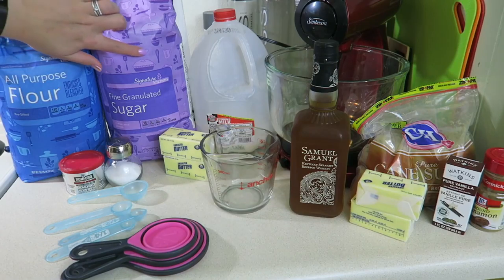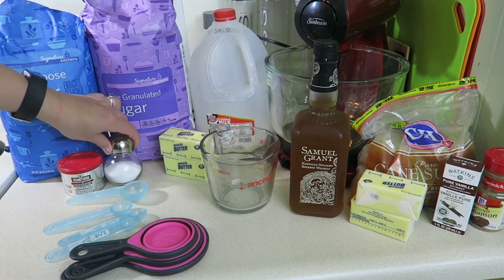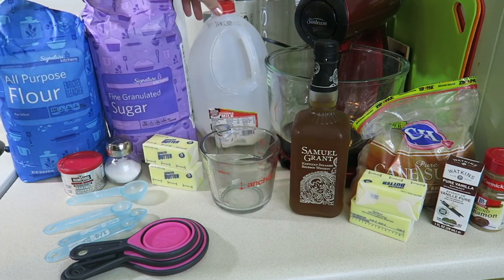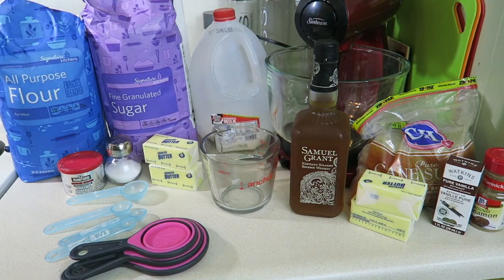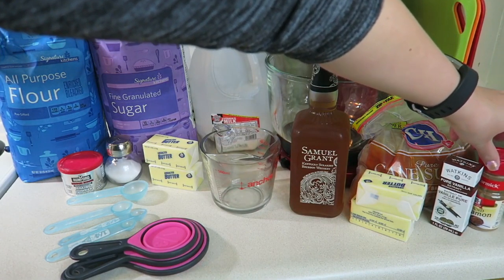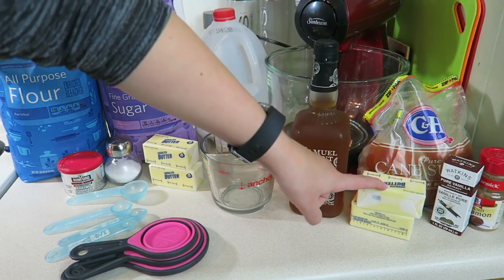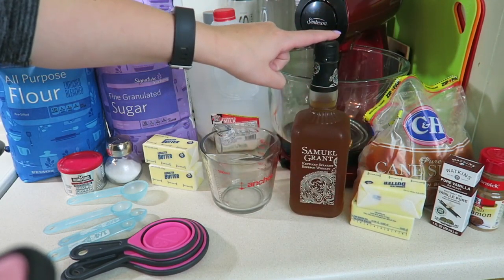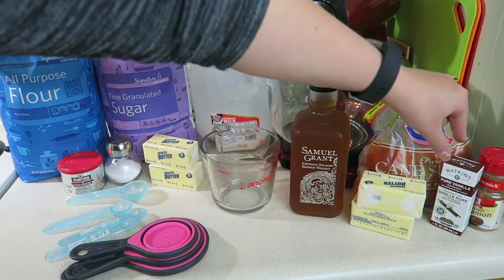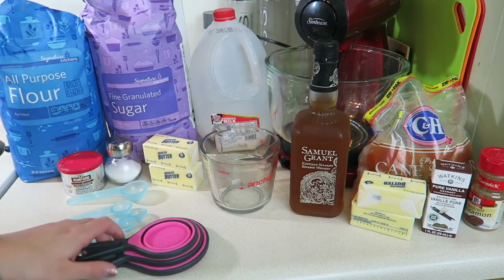What you need for the bread is flour, sugar, baking powder, salt, butter — 12 tablespoons — and milk. What you will need for the topping is sugar, ground cinnamon, light brown sugar, butter — 11 tablespoons — alcohol if you prefer (a bourbon preferably; Doug picked that out), and pure vanilla extract.